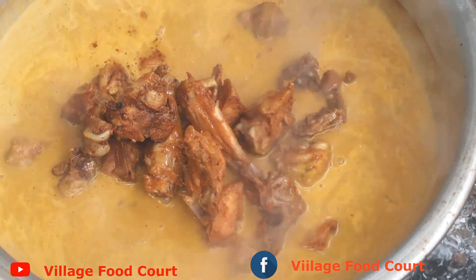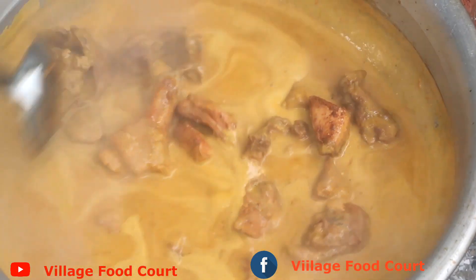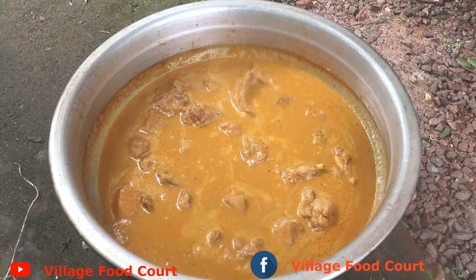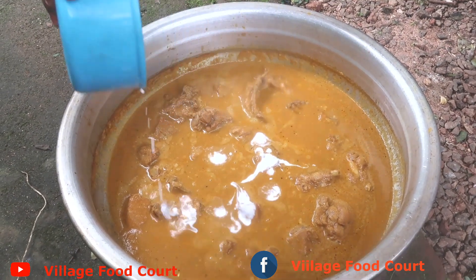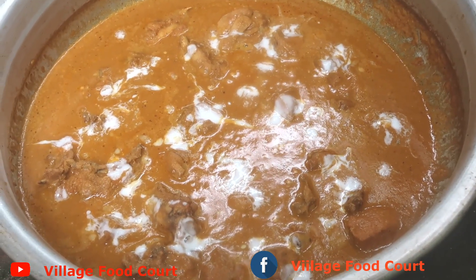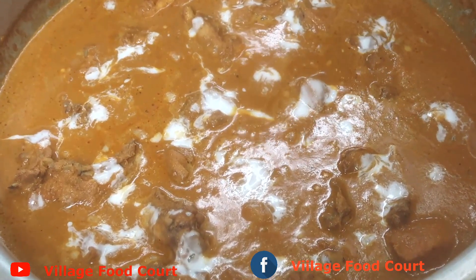Let's mix the chicken in and cook it. The butter chicken is ready — cooked restaurant style with sauce. This is the recipe for great taste. If you like this video, please share, like and comment.